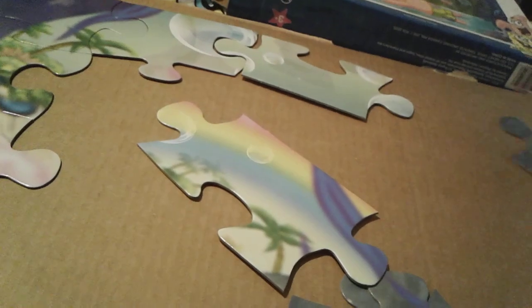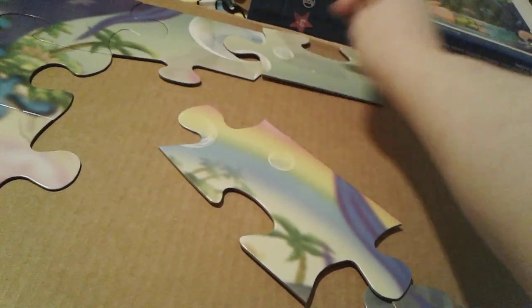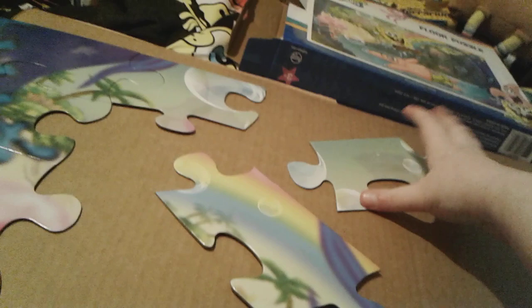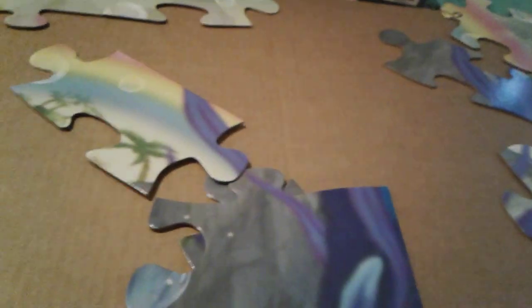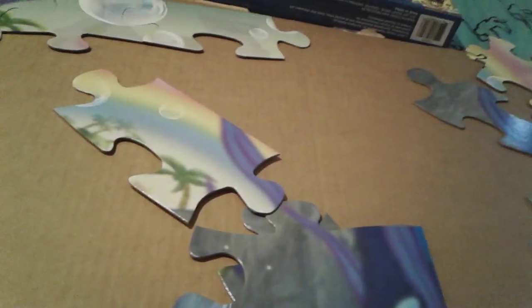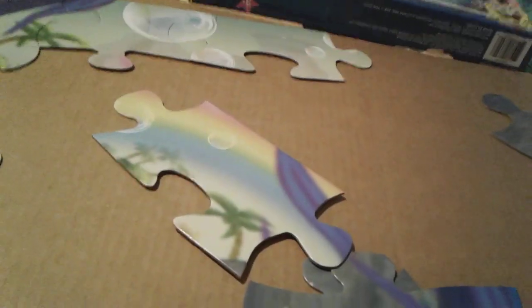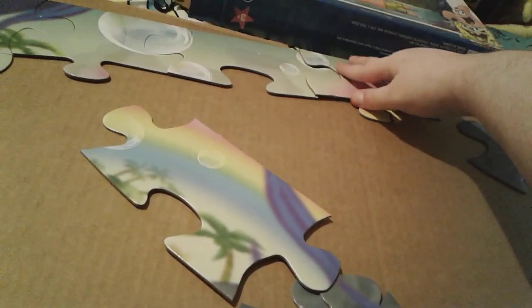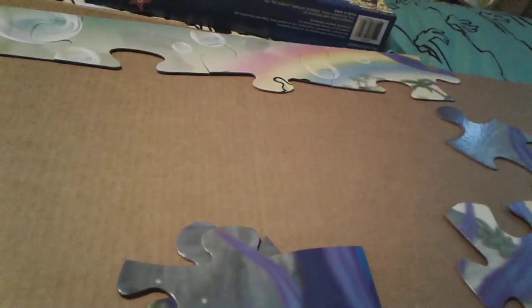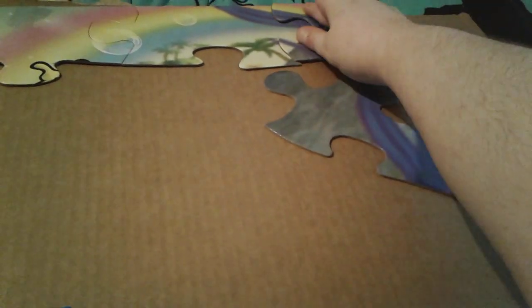This one. Oh wait, it's this way — it's this way. There we go. And then this one. Oh, you can see his little hand — little SpongeBob's hand! Oh my gosh, so cute. And then this piece right here. And then this one, right here. There you go.